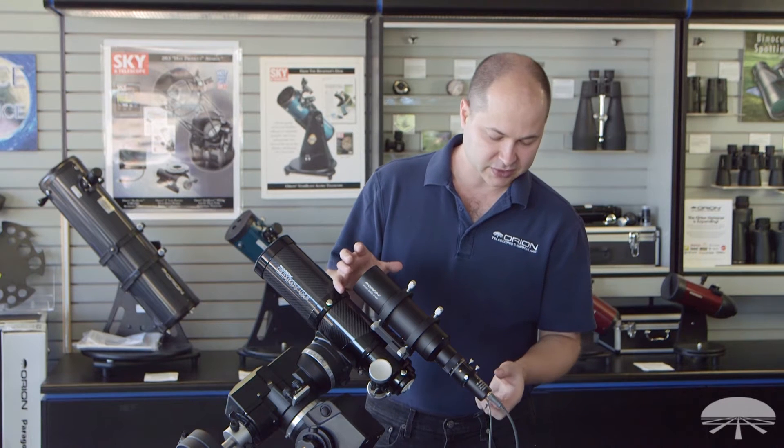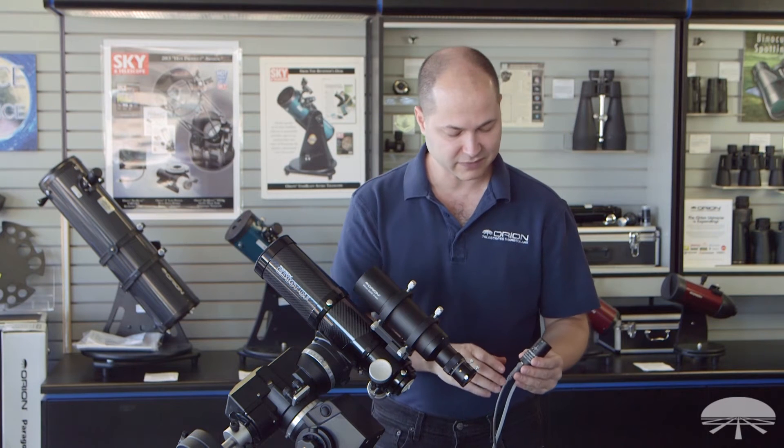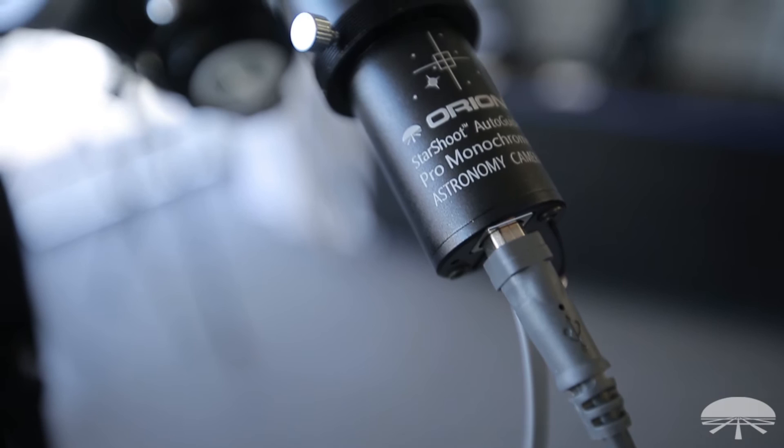This package features the Orion StarShoot Pro, which is my favorite of our autoguiders. It's much more sensitive than the others, so you've got an even better chance of finding a guide star among the background noise.